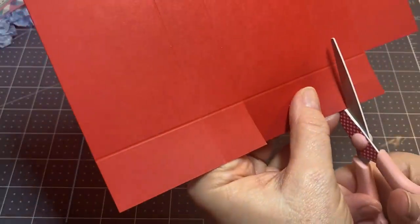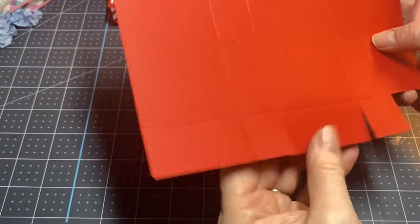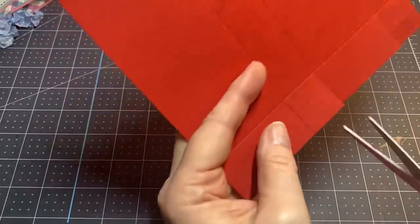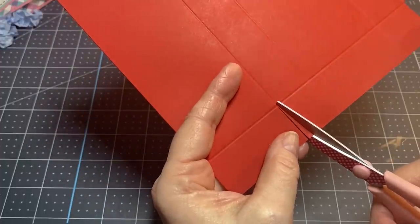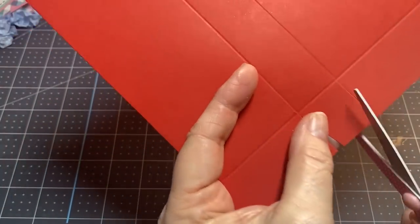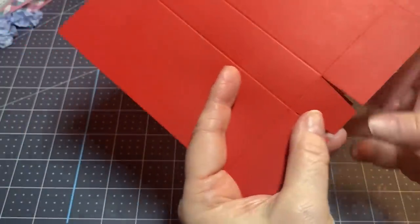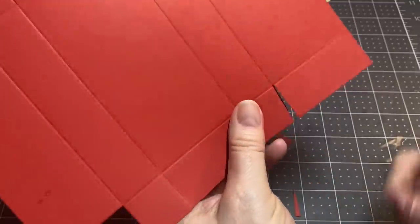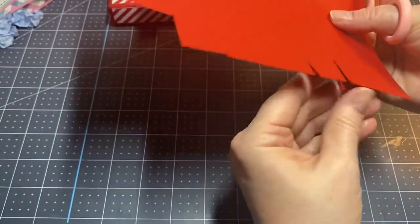Now it looks like this. On these little flaps — where the little tabs are — go up just a little bit and cut at an angle up to that score line. I'm going to do that on this one as well, and on this one as well, and right here — it helps things fold a little better.